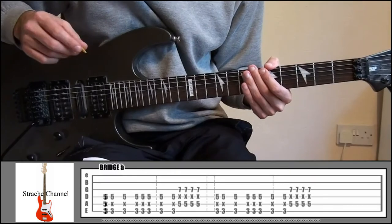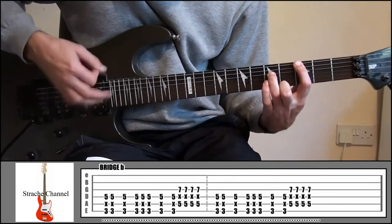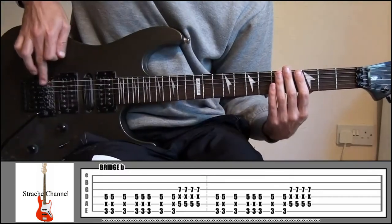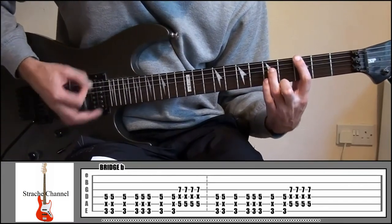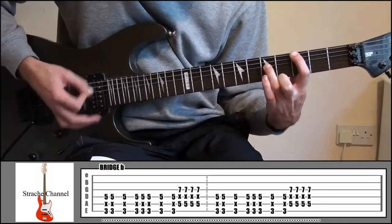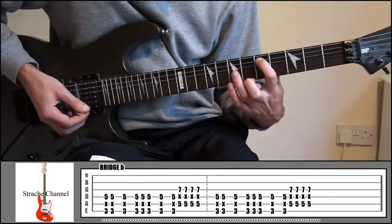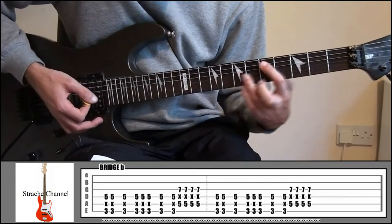Then he's going to play what we played in Intro C, but you're going to palm mute it. Take the side of your hand and press it on the strings up around the bridge so it's nice and muted. The first two times he plays it, it's all muted. Then the last two times he plays it, he's not muting the 5 and the 7. So that's Bridge A and B.